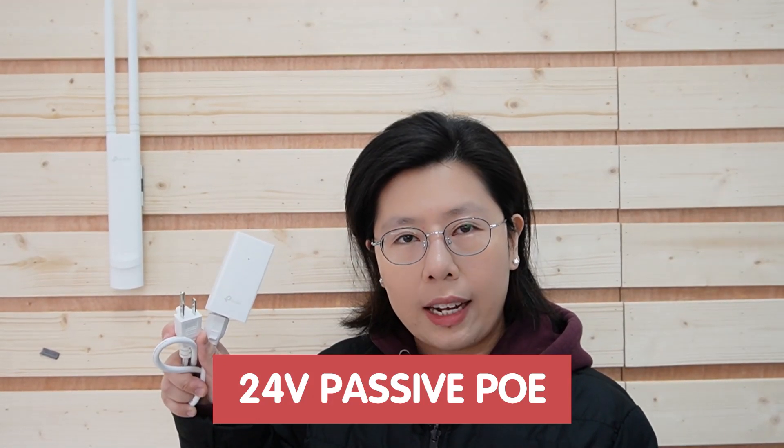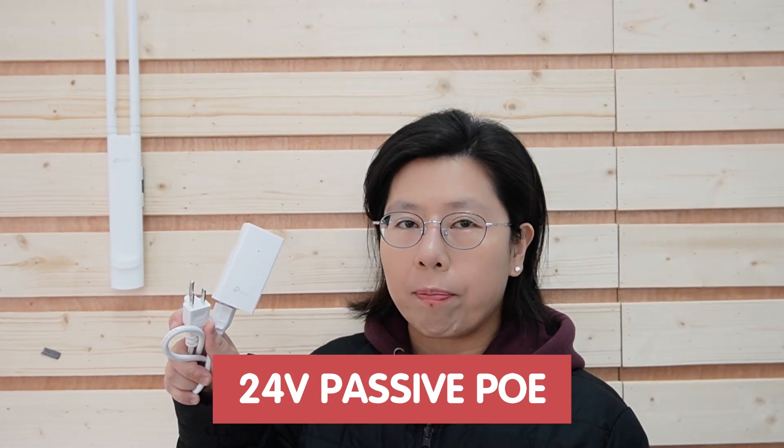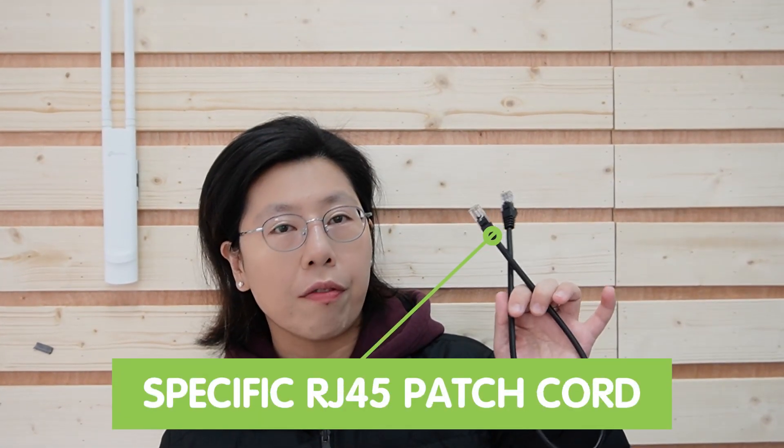The tricky part about extending your wireless access point, the TP-Link EAP225, is that you're not able to do it with the TP-Link PoE adapter that comes with it, since it uses 24V passive PoE to power the access point. You'll need to use a special RJ45 patch cord in order for it to work. It may sound a little confusing, but don't worry — I'm going to explain it all in a minute.